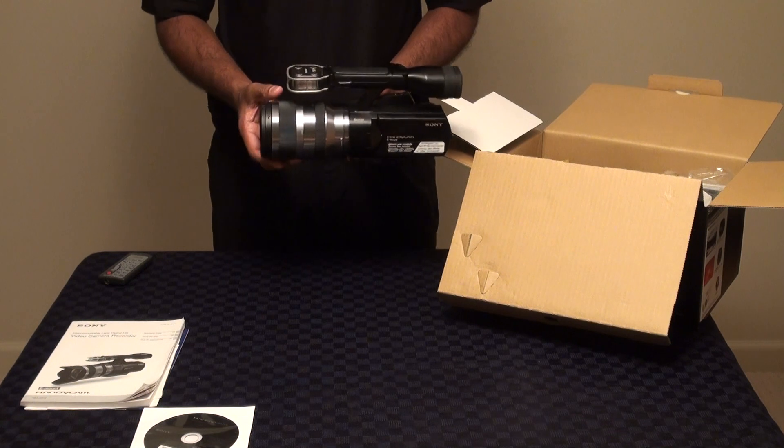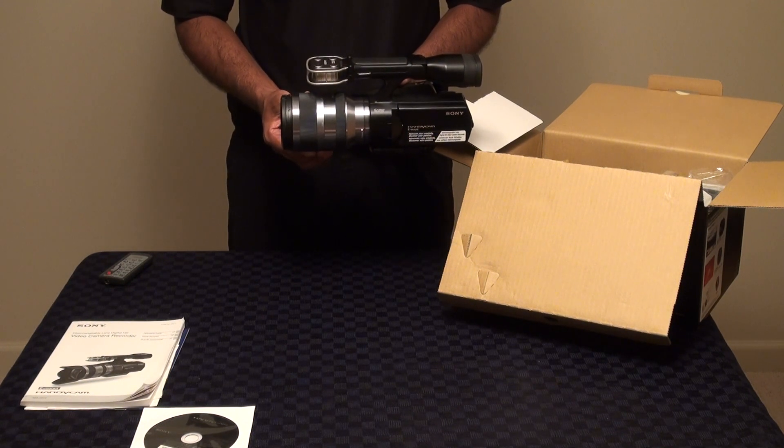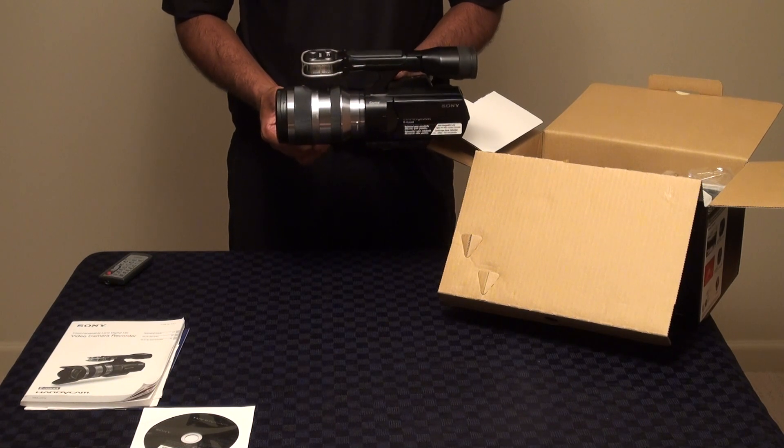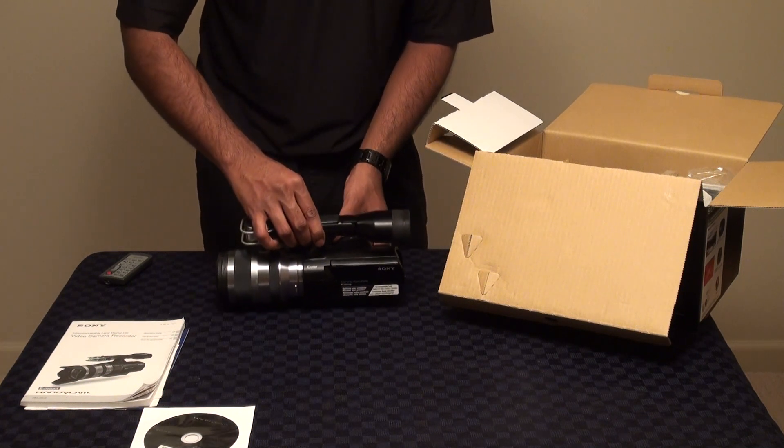The camcorder itself, as you can see here, actually has the 18-200mm lens attached to the unit so you can start recording pretty much right out of the box. The lens is a fantastic all-purpose lens with an aperture range of f/3.5 to 6.3 and it has Optical SteadyShot built right inside.